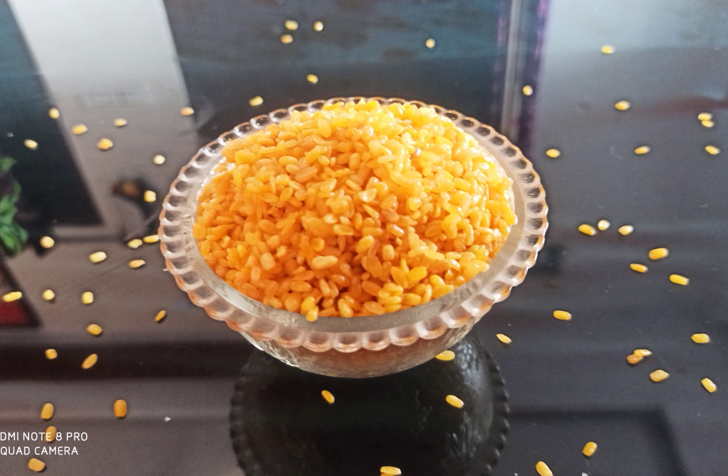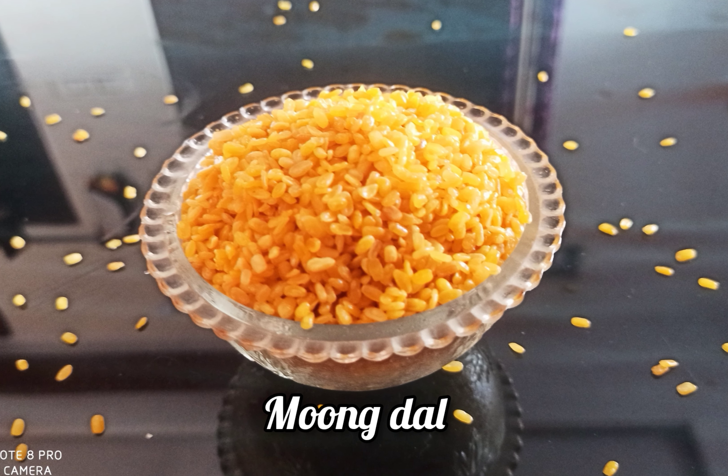Hi friends, welcome to Sangeeta's Kitchen. Today we are going to make our recipe. It's a snack item — Moong Dal.